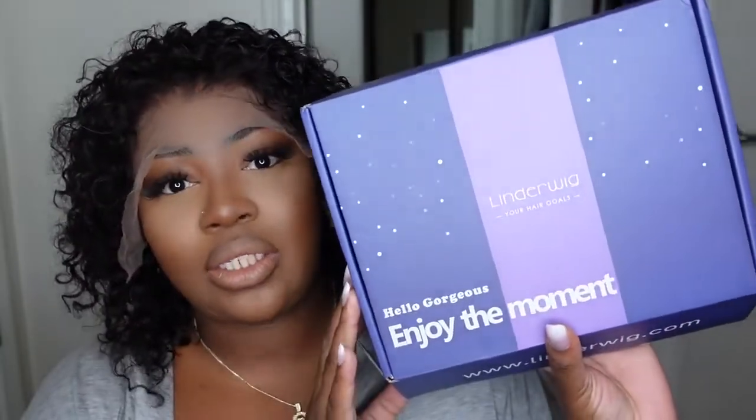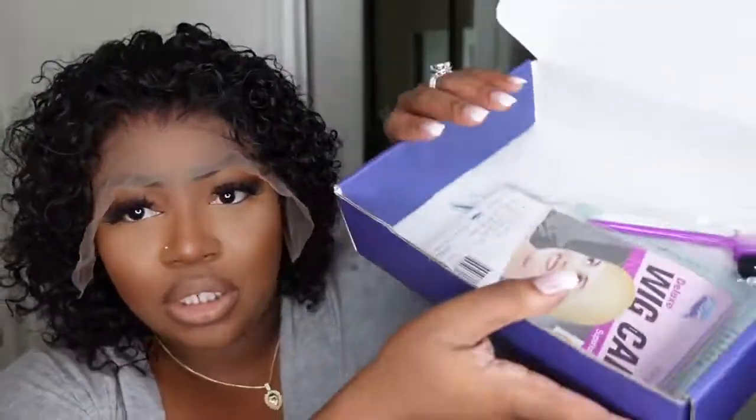As you guys can see, this is a lace frontal wig — it is a free part, so you can part down the center or down the sides. On the front it says it is a lace front wig, the texture is curly, it's 180 density, and it's eight inches in length. These dimensions are key, so if you want to purchase this wig it's linked in the description box. I love their packaging — the purple lavender mix — and inside the box I got a purple edge brush, a pack of wig caps, and some company information.